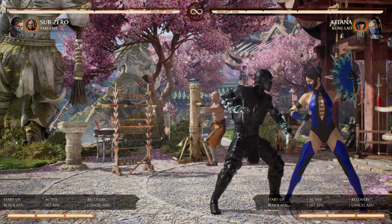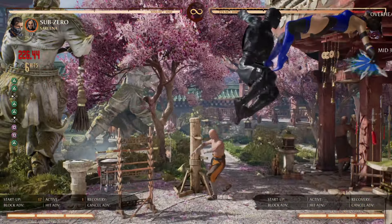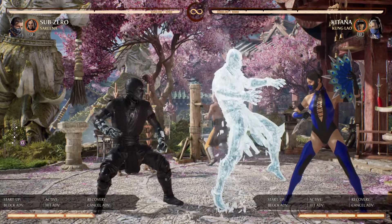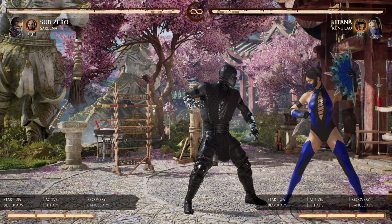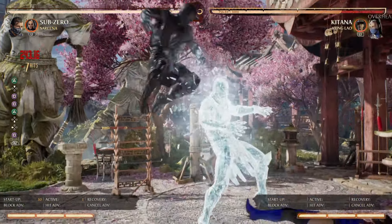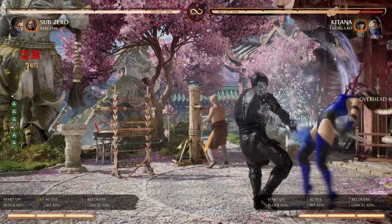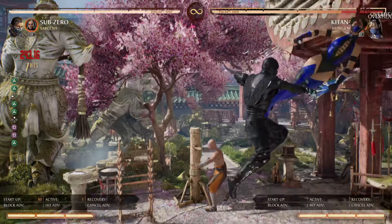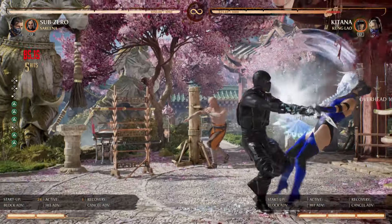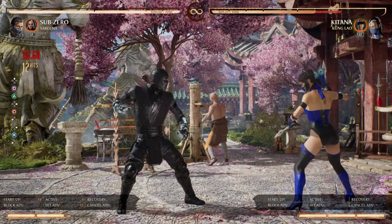The idea is that after you get your double overhead you do 1,1,2 into EX clone. It has to be EX clone because regular clone goes away too fast. Then combo into double back two. Sub-Zero can even throw the opponent into the clone for extra damage.